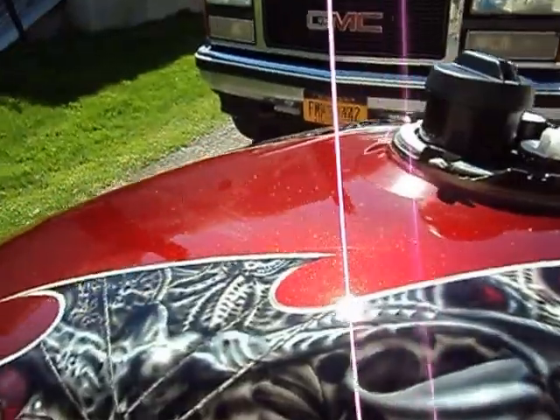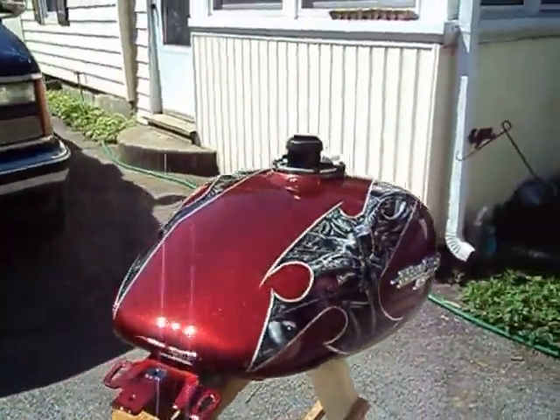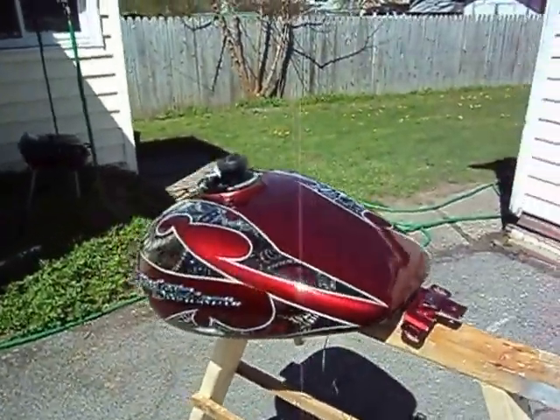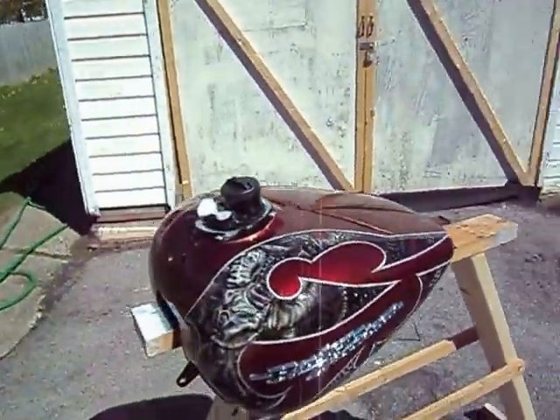Oh, you can see my reflection — isn't that nice? That is the tank. Now onto the saddle bags.